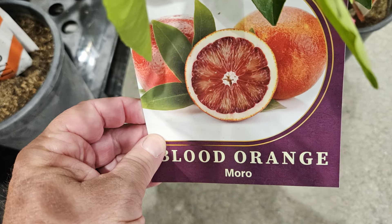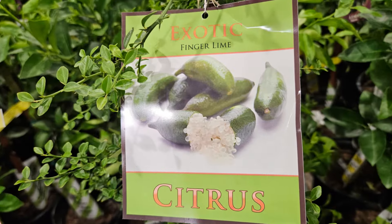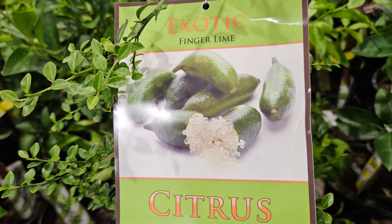There's that blood orange my wife loves, and some different kinds of limes, including this really strange little exotic lime tree. This probably is really cool for making cocktails.